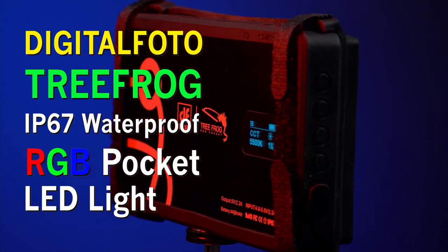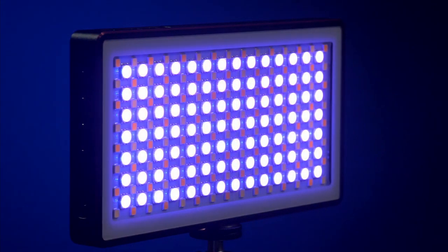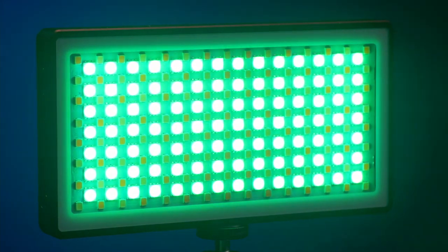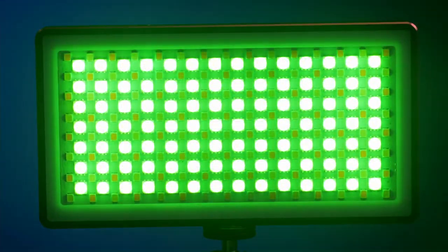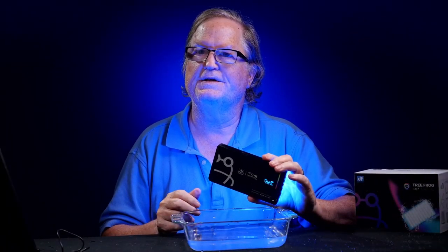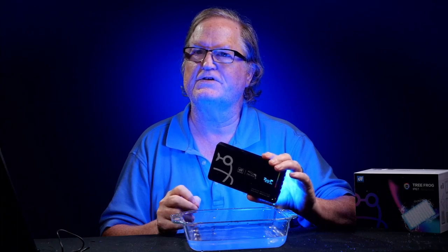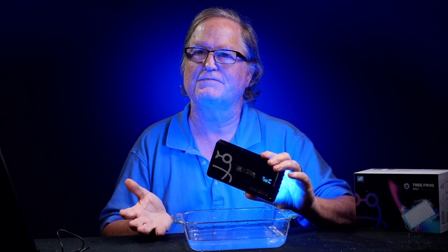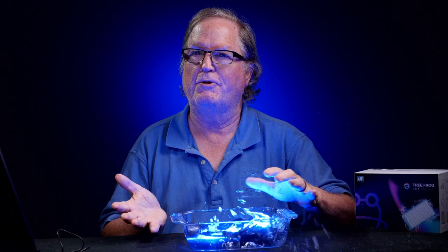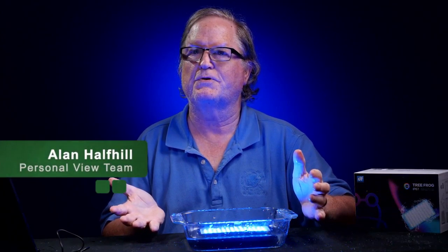There are so many uses for a little light like this besides on-camera. With the RGB adjustment, it can be a colored light for backgrounds and special effects, and you can use it on people as well. The light is easy to use — the Digital Photo Tree Frog IP67 Waterproof Light. And of course, you can put it in water. This is Alan Halfhill for Personal View. Please subscribe to our YouTube channel and we'll see you later.